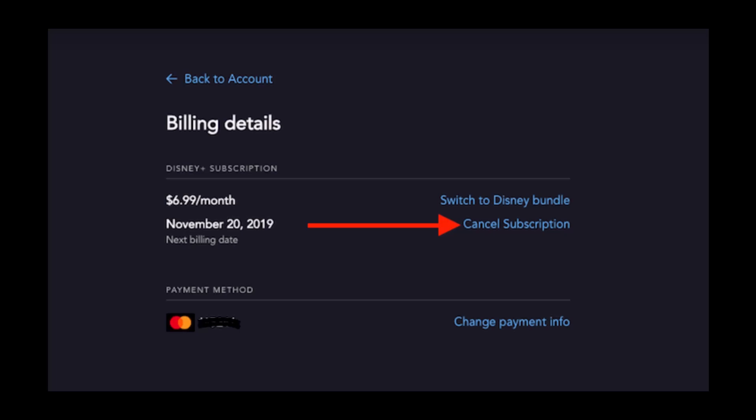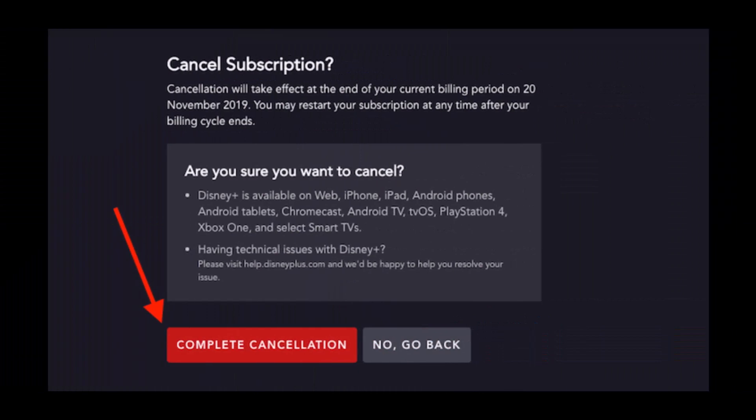Once you click on Billing Details, you will see your subscription details, next billing date, and payment method. To the side of your next billing date is the Cancel Subscription option, which you will click. You'll then be given all the final details before cancelling your account, and you'll be notified your cancellation will take effect once you've reached the end of your current billing period.